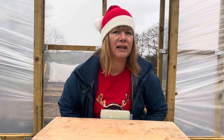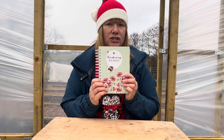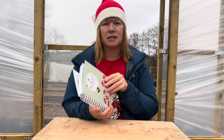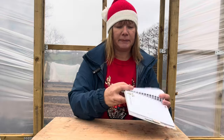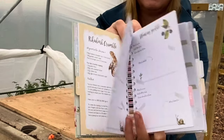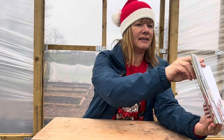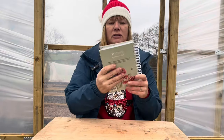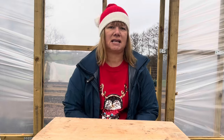If the person you're buying for likes to keep lists, maybe consider a gardening journal for them. There are absolutely loads of different gardening journals online. I don't know where this one came from — it was bought for me — but I'm going to use it next year. It's handy because I can just pop it in the desk, ready for next year.